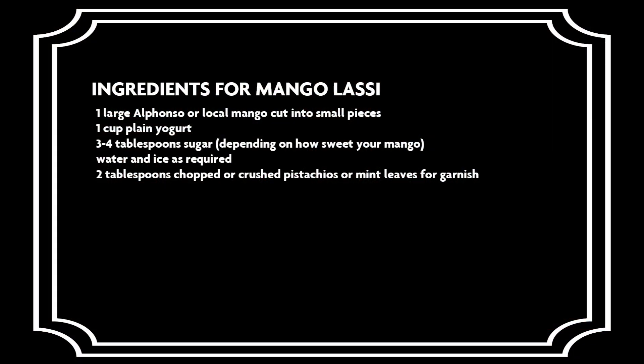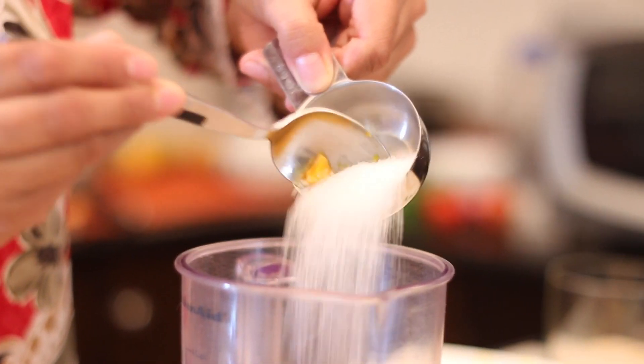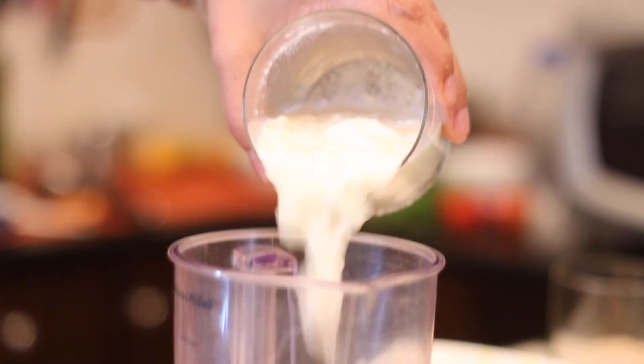Below are the ingredients needed to make the Mango Lassi. To make the Mango Lassi, we will first add in a cup of diced mangoes into the blender jar. To this, add in 2-3 tablespoons of sugar. The amount of sugar that you add depends upon how sweet the mangoes are. To this, add in 1 cup of plain yogurt.